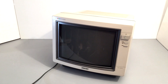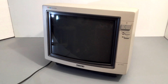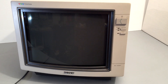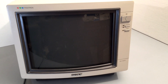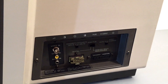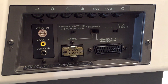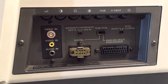Hello and welcome to this video where we'll be taking a look at this Sony RGB monitor. What we've got here is a Sony KX14CP1 Trinitron RGB monitor. It accepts multiple inputs including SCART, and I really like how the inputs are all on the side here. It's also PAL and NTSC capable, which is very useful.